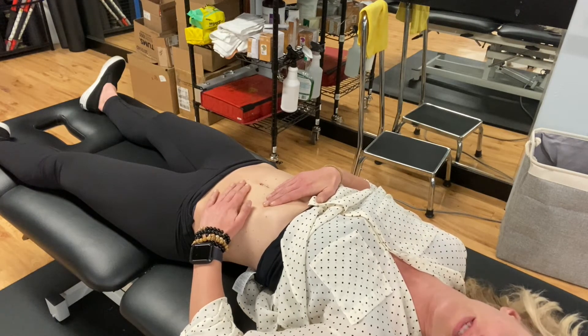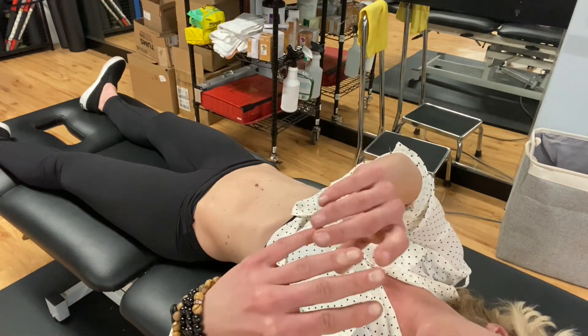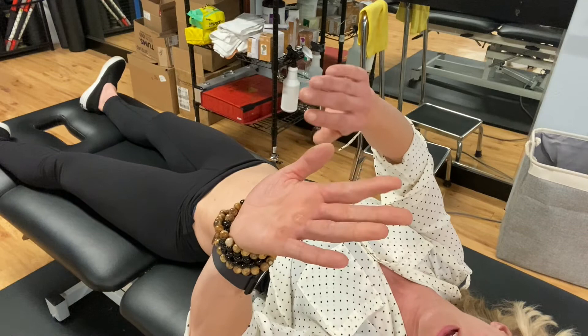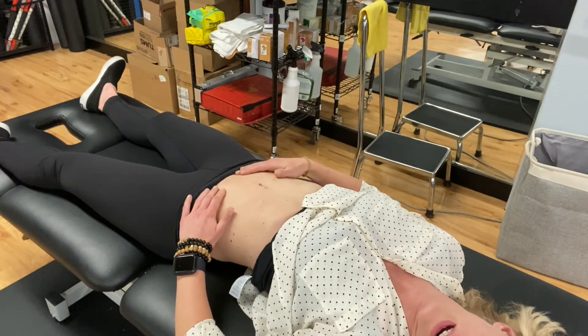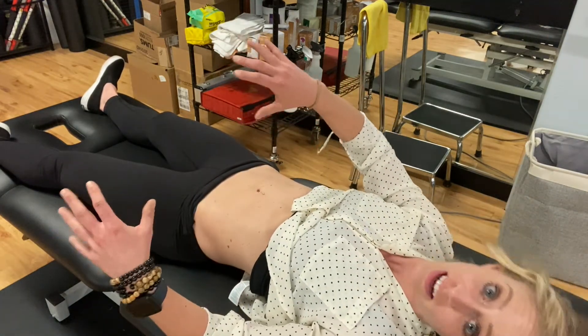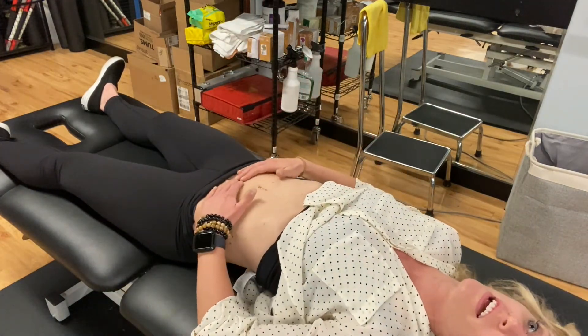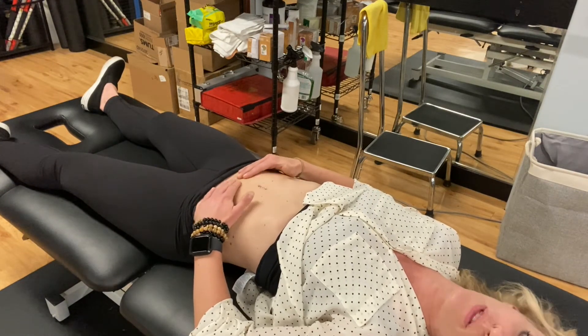To give you a sense of how much pressure I'm putting in: my fingers shouldn't be blanching, my fingers shouldn't be tense. The softer my hands are, the better. As a beginner I was pressing so hard I couldn't feel anything, so just be patient with yourself there and know that you'll get better.